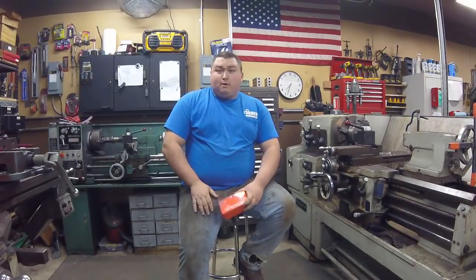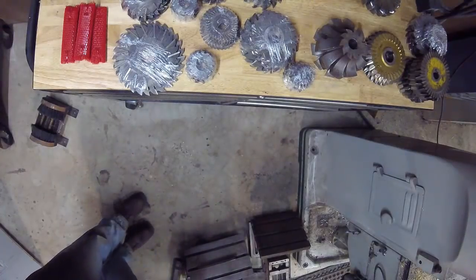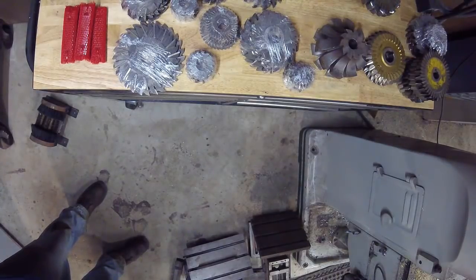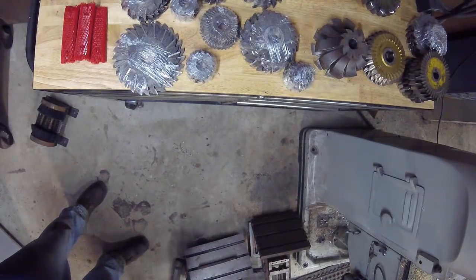Next we're going to go over to the toolbox where I've got the collet holders. Here we are over at the toolbox over by the door. This is where we kind of stage some of the stuff coming in and out of the shop. Some of the grinding work we have up here — before it's ready to go out we throw it here so we don't forget to send it out to the customers.